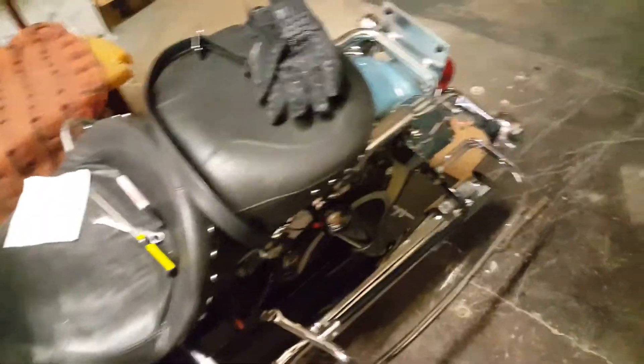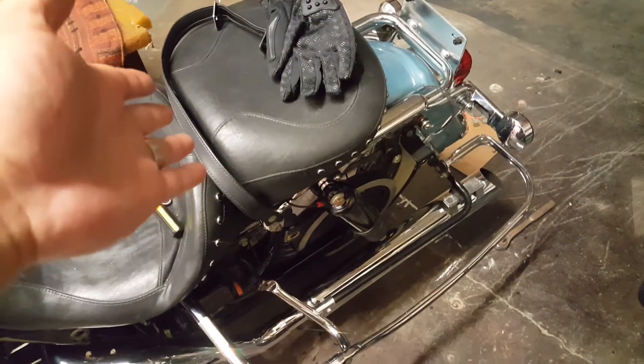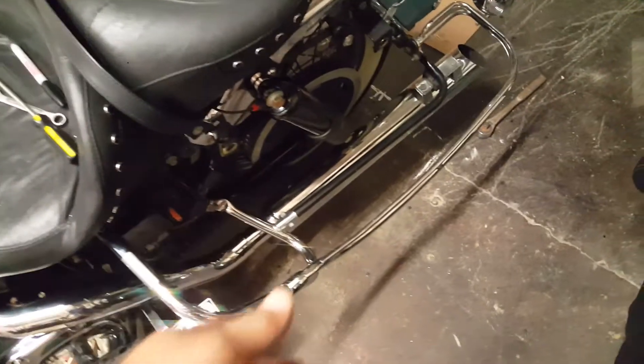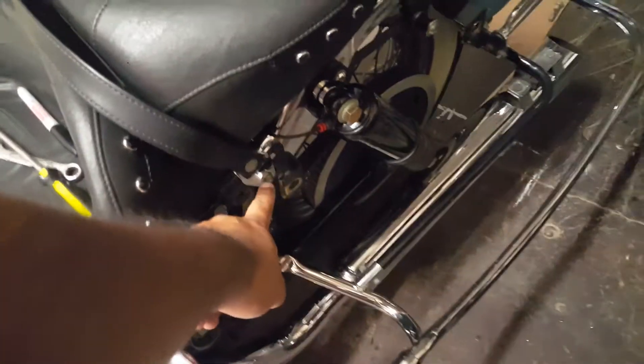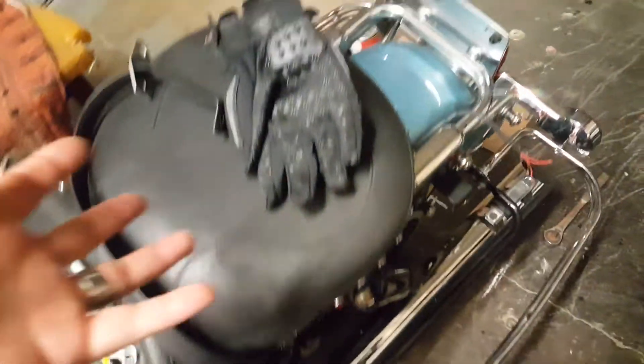How many of you have had this problem where you need to get underneath the seat for the battery or wires, and you always have to undo this 7/16 nut to remove the strap in order for the seat to come off? Pain in the butt, believe me — I've had to do it a couple of times and I'm just sick of it.